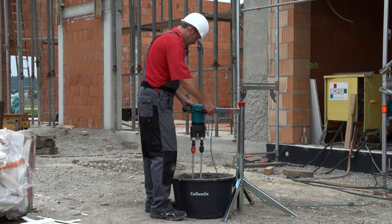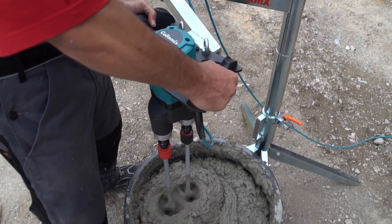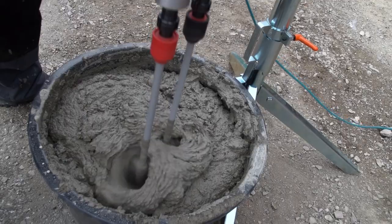The mixer is supported by the mixing station so the user doesn't have to hold the weight of the machine. All that is left to do for him is to move the mixer by hand through the mixing bucket.